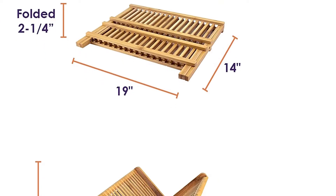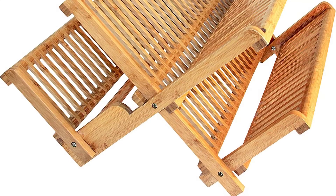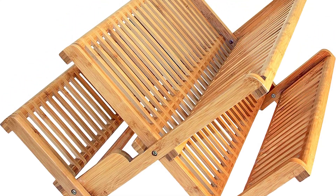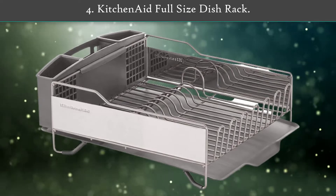This rack is sustainable since Moso bamboo is a renewable material and is not the same bamboo as the species eaten by giant pandas. The standard rack holds up to 20 plates, with a lower shelf for cups and glasses.